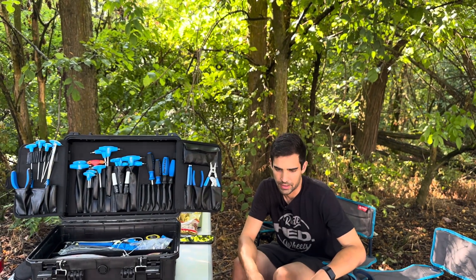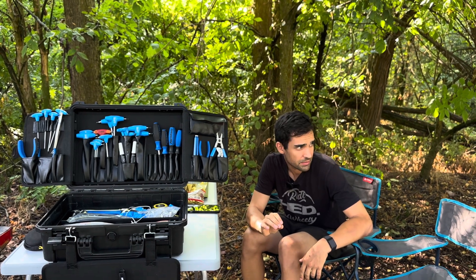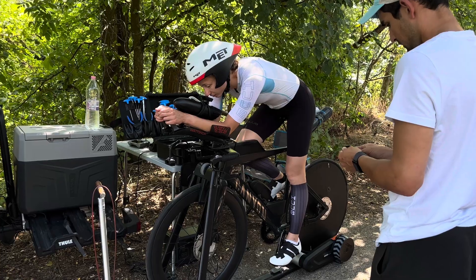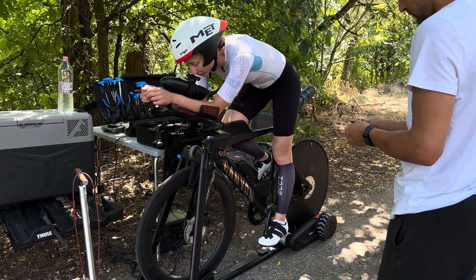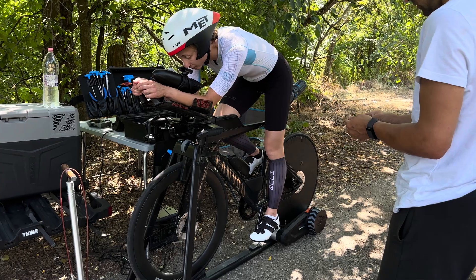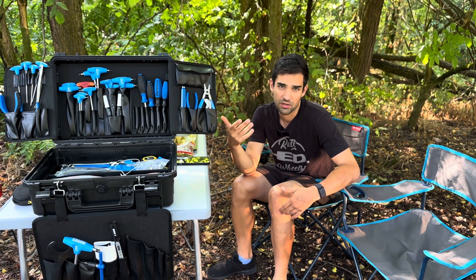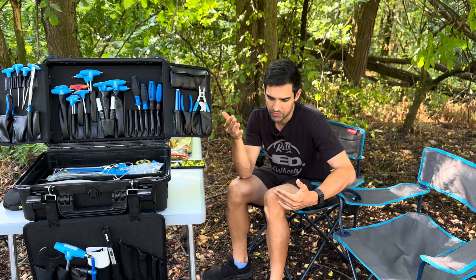Starting with the hydration system — we removed that and this enabled her to lower her head position by four centimeters, but this didn't improve her CDA by much at all, which was a surprise. Then we checked the helmets again and her own helmet, the Madelon, was the fastest so we kept that.